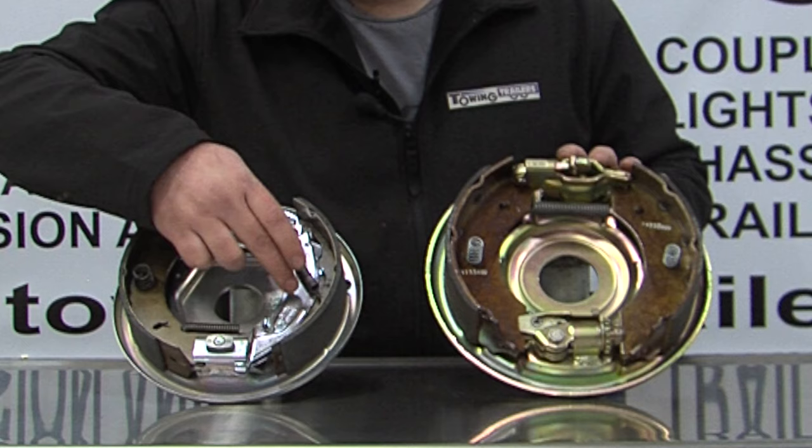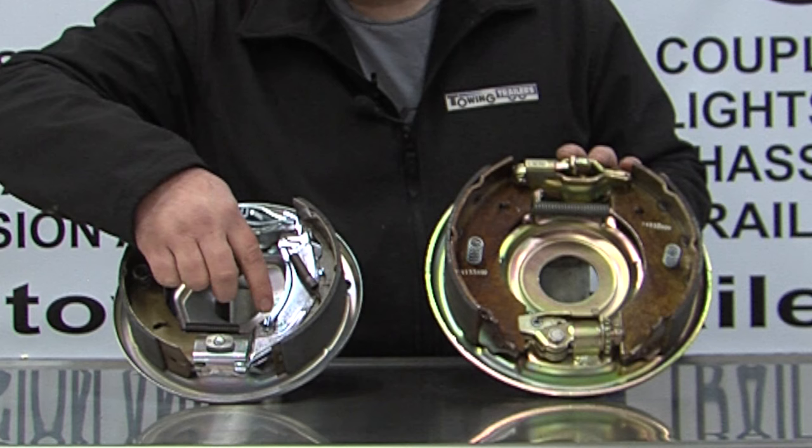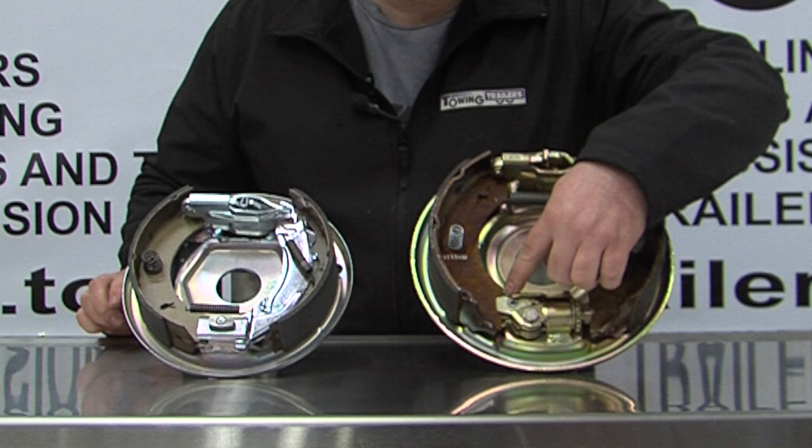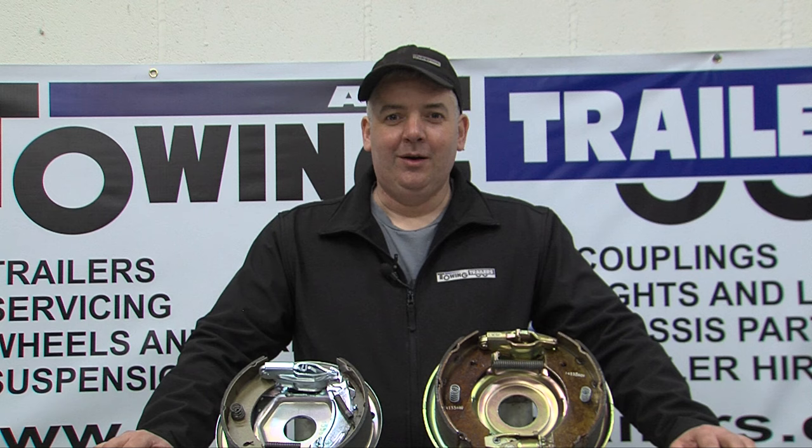The other easy way to recognise a Knott brake is the fact that one of the brake shoes is sat on a silver plate. This silver plate is the auto-reverse mechanism, whereas Alco does it using a cam system next to the adjuster.